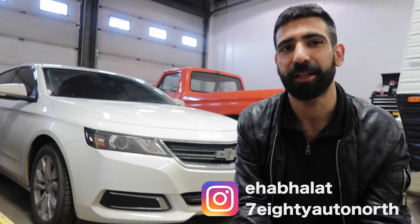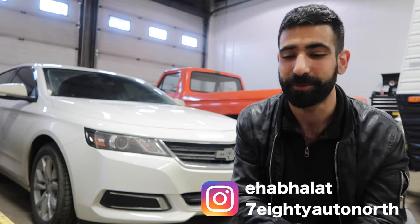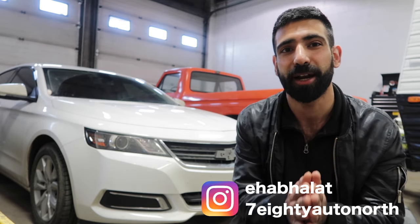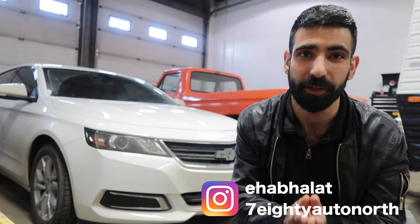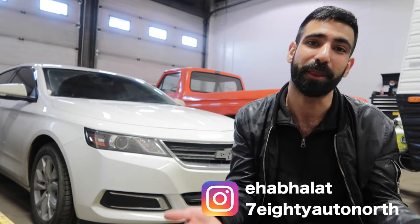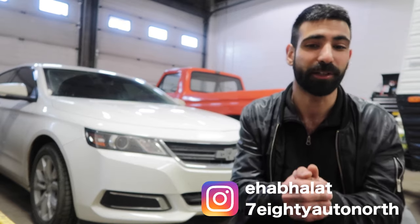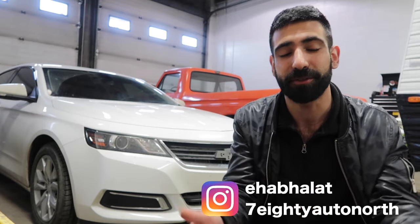Hey everyone, my name is Ehab Halat. I'm so bad at keeping consistent with my videos, but I've been watching my YouTube subscribers go up. I'm at 5,500 now guys and I want to say thank you to each and every one of you. I try to answer as many comments as possible. There are some haters out there but hey, that comes with having a YouTube channel. I just want to say I love you guys all — you guys are awesome, thanks for supporting me.